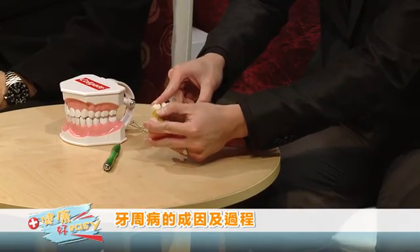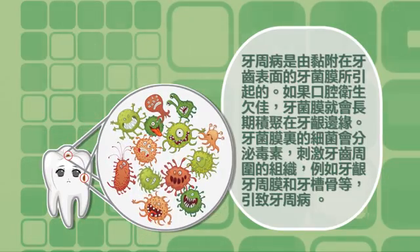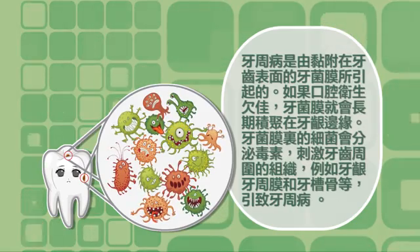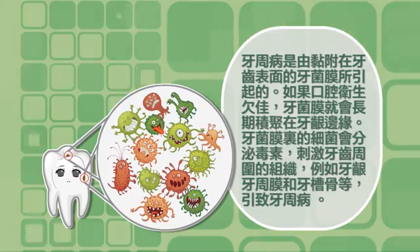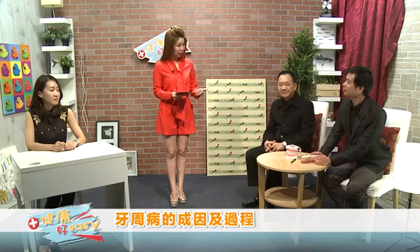这个细菌就会开始吃牙齿中间你剩下的食物——Pizza, Burger, Noodles, anything they would like to eat。那这个细菌就变得更毒更嫌恶，下一步呢，他就会开始把你旁边的骨头都吃掉。牙周病是由黏附在牙齿表面的牙菌膜所引起的，如果口腔卫生欠佳，牙菌膜就会长期继续在牙龈边缘，牙菌膜里的细菌会分泌毒素刺激牙齿周围的组织，引致牙周病。